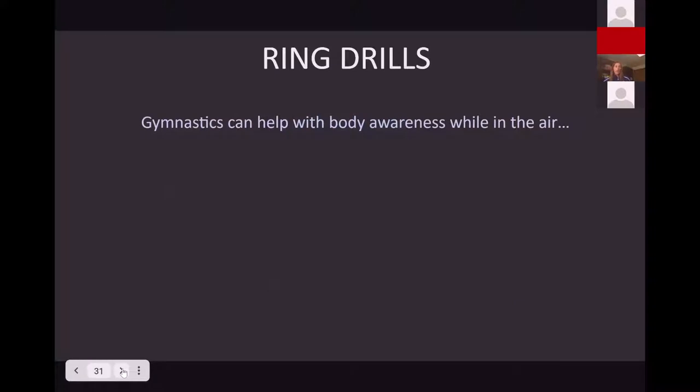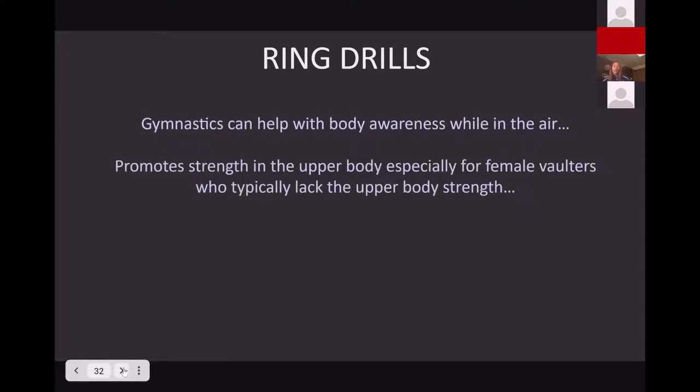We're going into ring drills next. Gymnastics helps with body awareness while in the air and promotes strength in the upper body, especially for female athletes who typically lack that. I was surprised how much upper body strength I gained once we started implementing gymnastics training — walking on my hands, doing handstands, upside-down pushups, working on rings and rope. I was gaining shoulder strength on those days, so I didn't have to be in the weight room. It's a great day to get off your legs, give them a rest, and work that upper body and body awareness. It also helps develop timing and rhythm of a swing once you're on a pole.